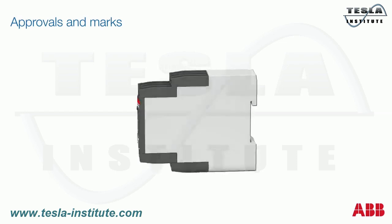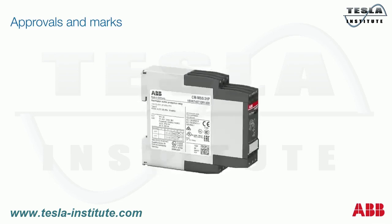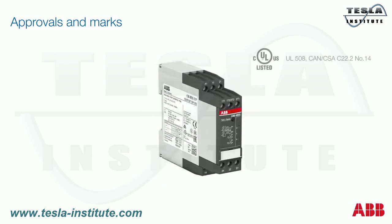The new thermistor motor protection relay CMMSS covers many internationally valid approvals and markings, such as UL-508 for the US market, the CSA approval for Canada, the GL approval for monitoring motors on ships and marine applications, the EAC certificate for Russian markets, the CB scheme — an international arrangement established by the IEC for mutual acceptance of test reports — and CCC approval for use in China.